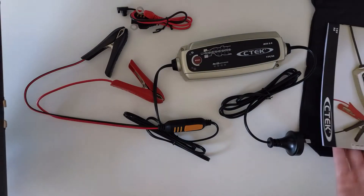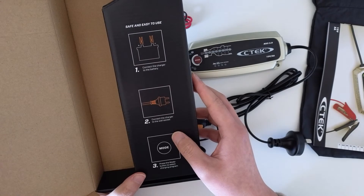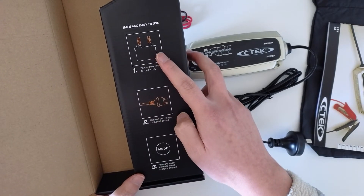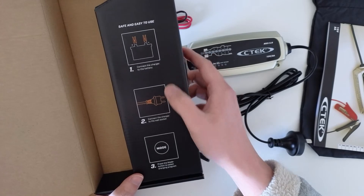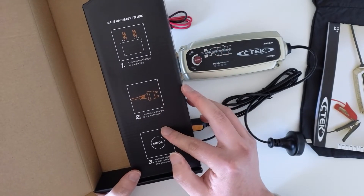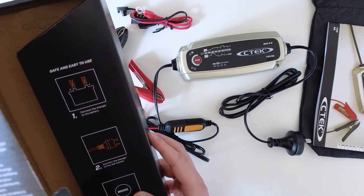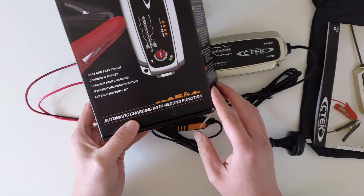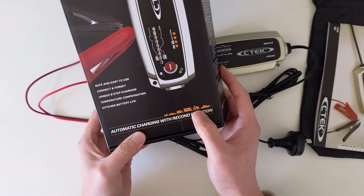That's the manual and mode selection. To use it: first attach the clamps to the battery, connect the charger, then attach the socket, then select the mode. It can be used for motorcycles, sedans, caravans, large RVs, tractors, and boats.